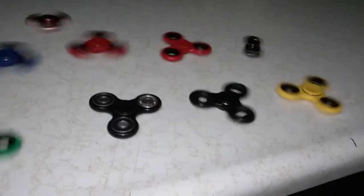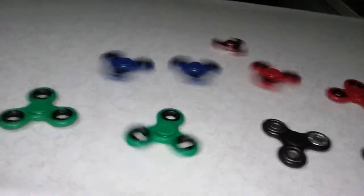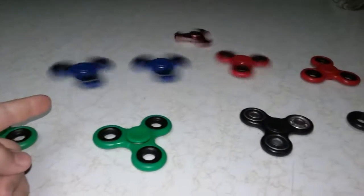Looks like the green is starting to slow down. The black one looks like it's starting to slow down too. The black one has stopped, and also the green one. Another black is about to stop. The red one looks like it's about to slow down. The yellow one and the red one are about to stop — the red one has stopped.